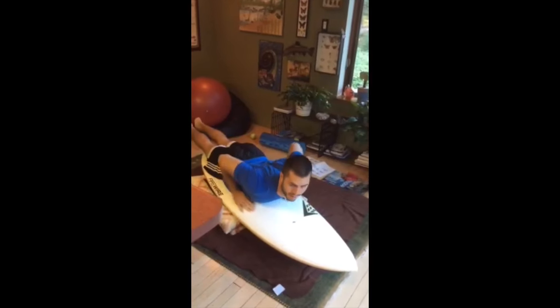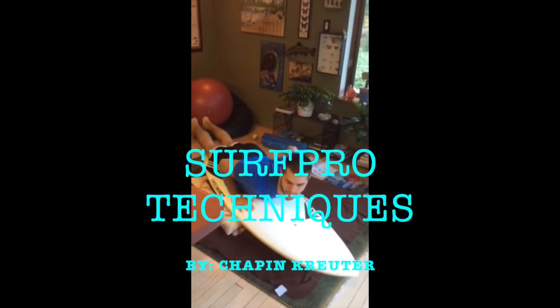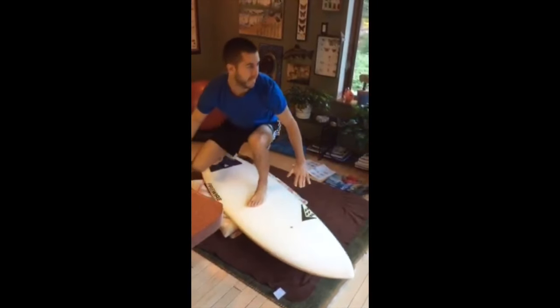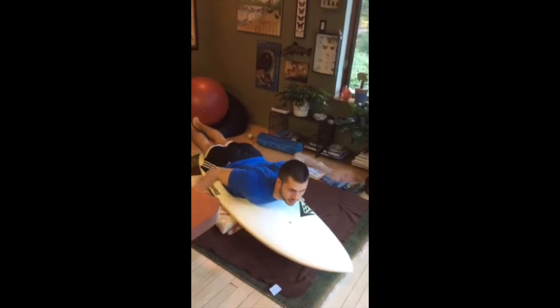Hey Vincent, this is Chapin. I just want to thank you for choosing Surf Pro Techniques, and I want to say this is a really rad, creative way to practice your pop-up in your living room. I think that's a great idea.